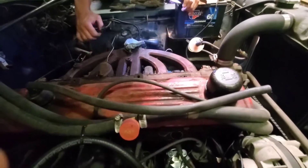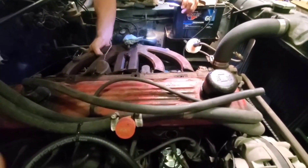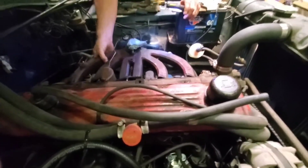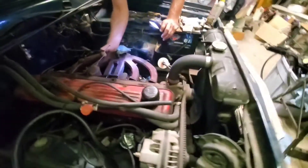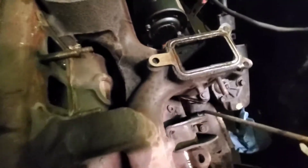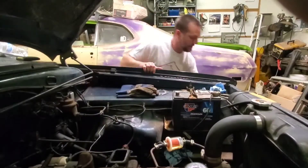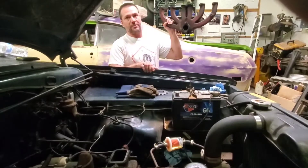He's got the bolts out and the intake is about to come off. Yeah, it's so hot. Wide open — and we got the intake manifold off.